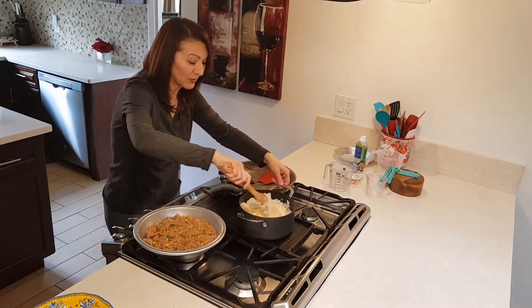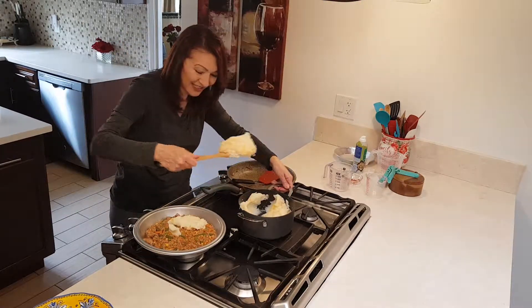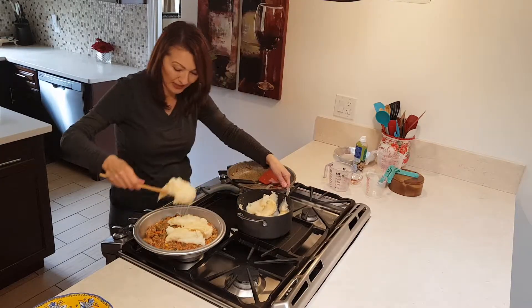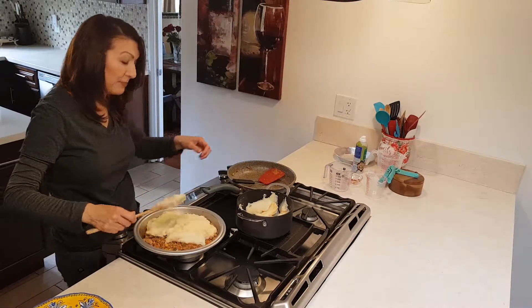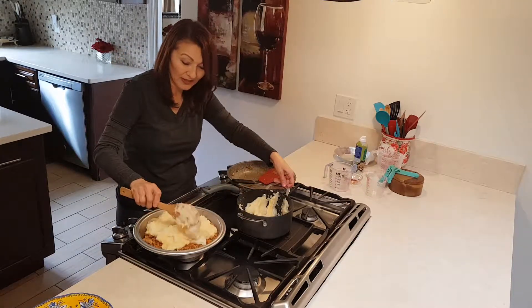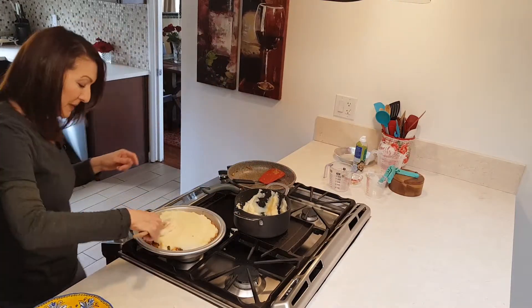Now we have the mashed potatoes — they're gooey because of the cheese, you can see it. It's going to taste good and it looks good. Now I have another son who does not like cheese, so I probably wouldn't do this when he's home, but he's away right now. The three of us who are here do like cheese. I made a pretty decent amount of mashed potatoes — there's not too much left. Look how beautiful that looks!